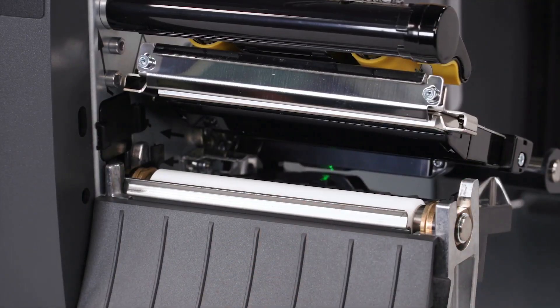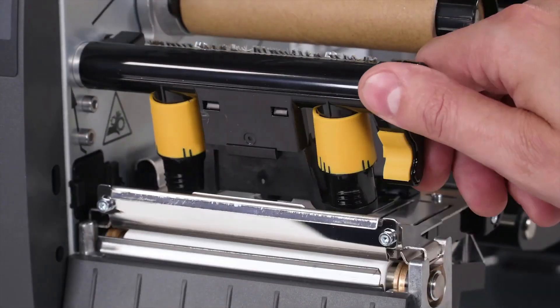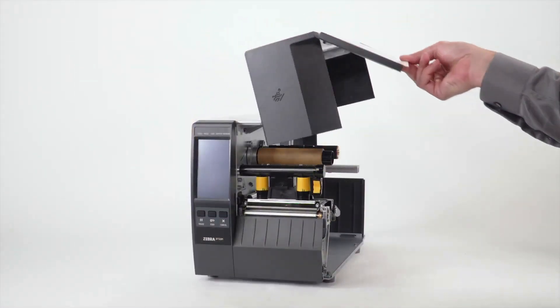Allow the solvent to evaporate. Close the printhead. Close the media door.